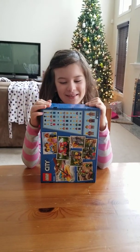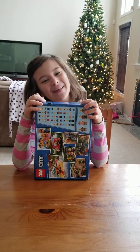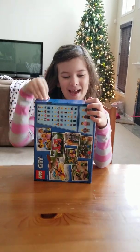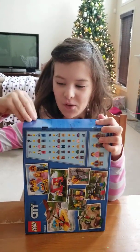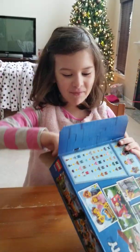Hey guys, I went to Toys R Us and I got some Lego people, and yeah, I'm going to open it. So let's get everything out.